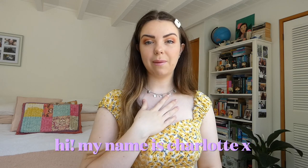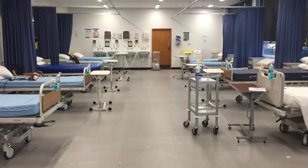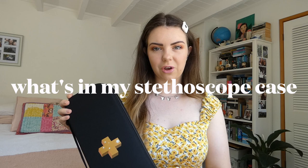Hi everyone! Welcome back to my channel. If you're new here, hi! My name is Charlotte, I'm a nursing student at AUT. I love reading and I try to upload a video on my channel every Monday. Today I'm really excited because I'm going to be showing you guys what I keep inside of my stethoscope case.